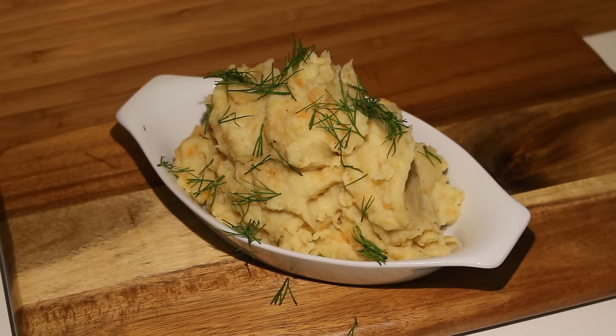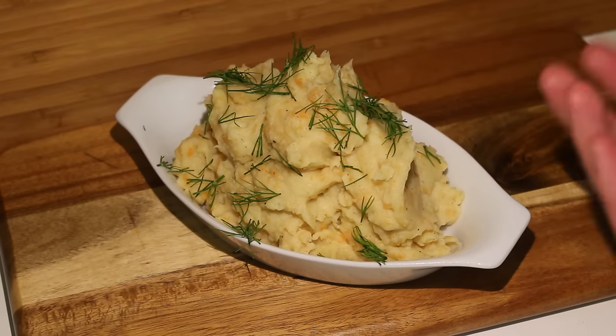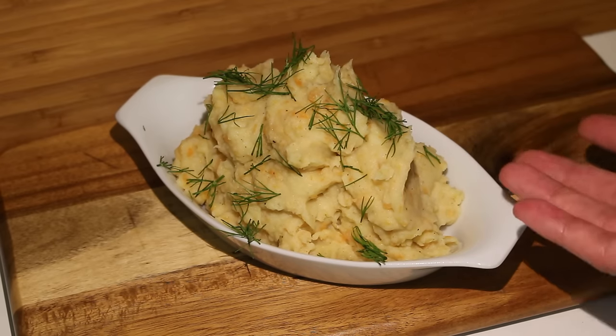I actually kind of made it worse, I think. But you get the point! This recipe will serve about two people. When Taz and I make dinner, we make this amount and it usually is just enough for both of us. Taste test time!